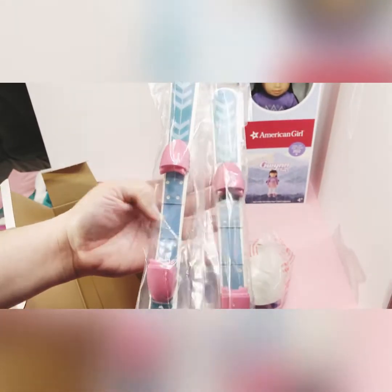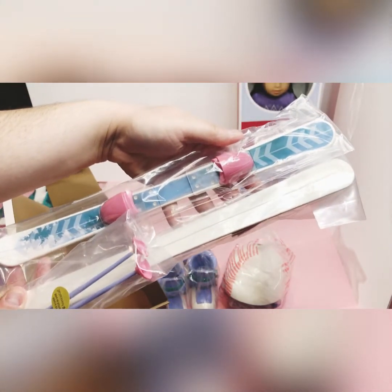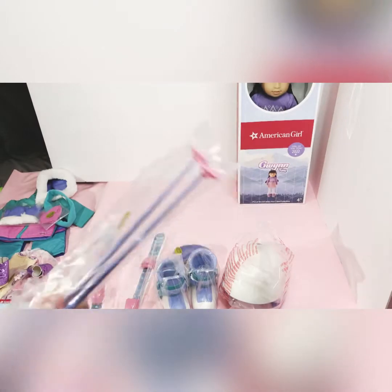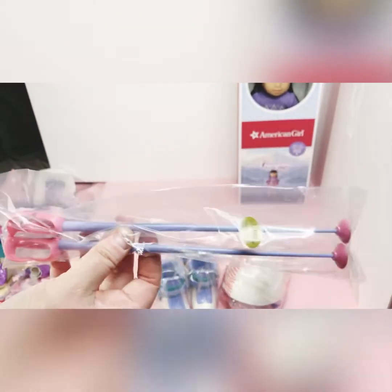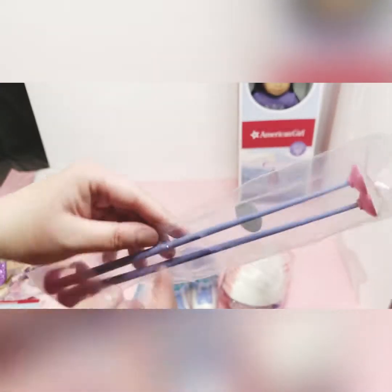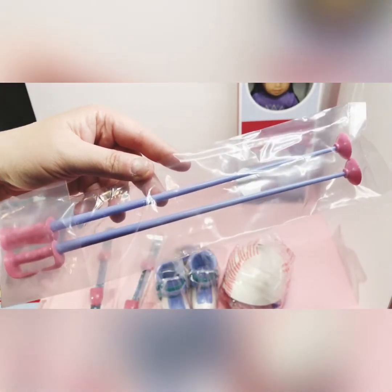Here are her skis. And here are her little pole things — I'm not sure exactly what they're called. And I will pause the video and be right back.